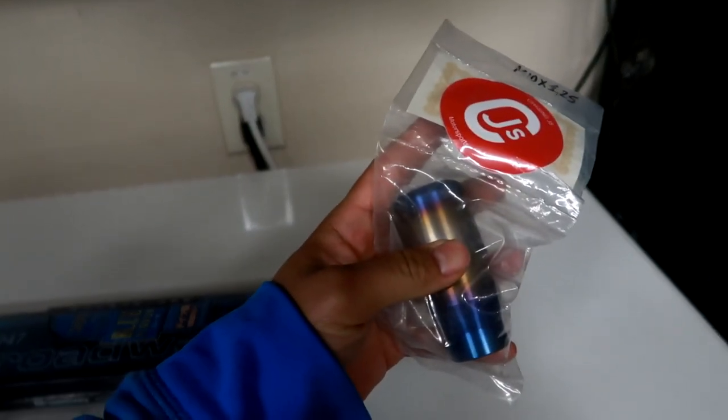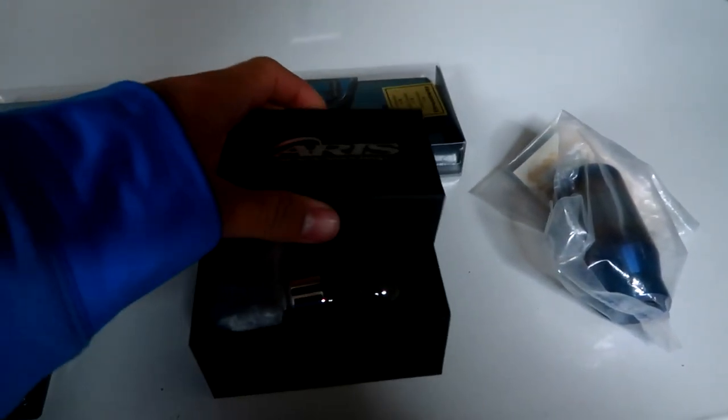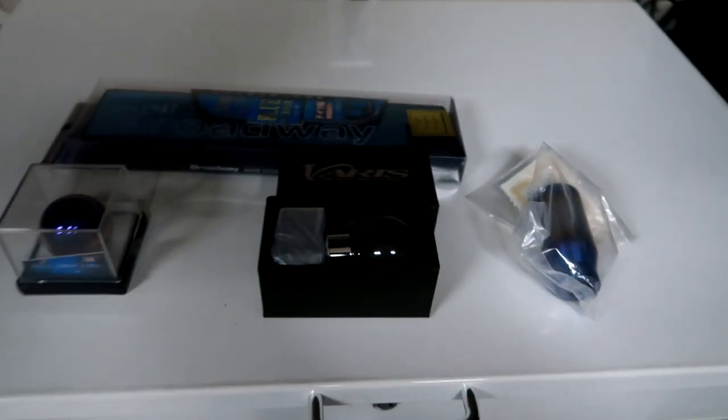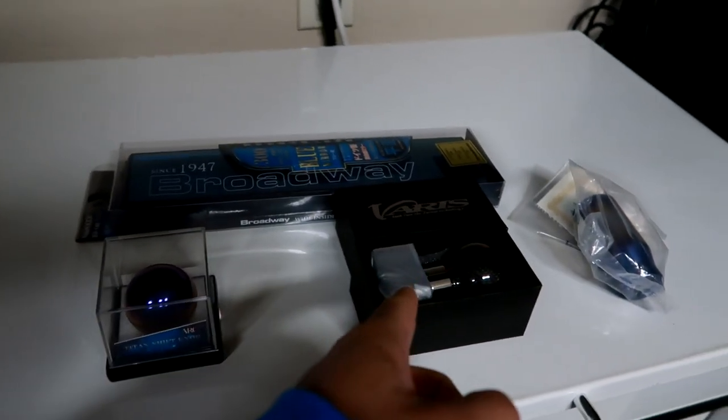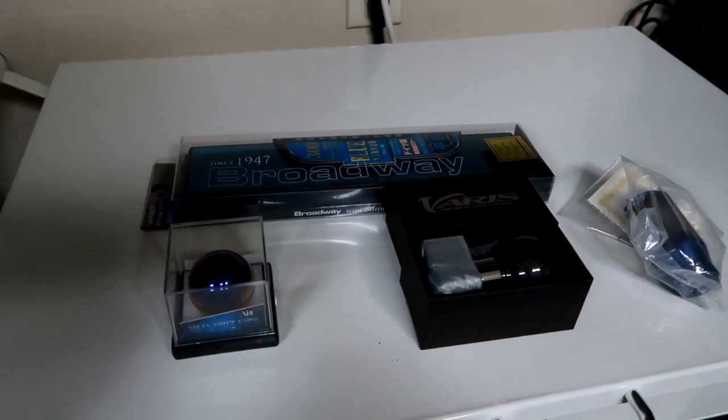So again, the first one I had was this right here — the Chasing J's titanium shift knob. And then we also have the Varus carbon fiber shift knob, beautiful shift knob. And then lastly, we have the ARC titanium shift knob. I am more towards the Varus shift knob just because I have carbon fiber in my interior and I don't have any titanium in the interior.